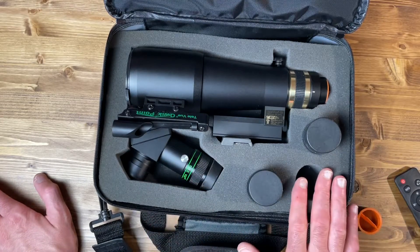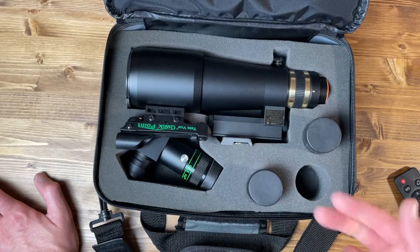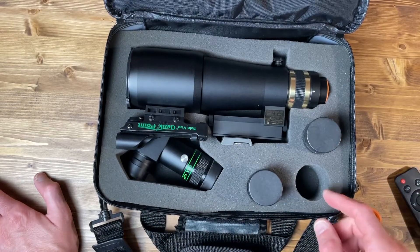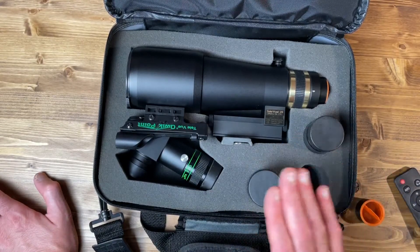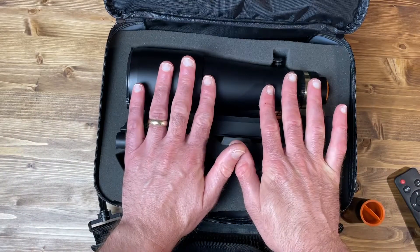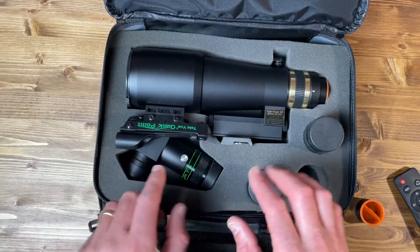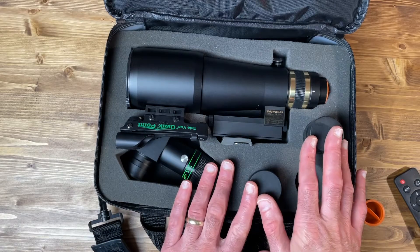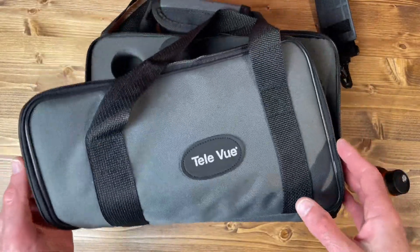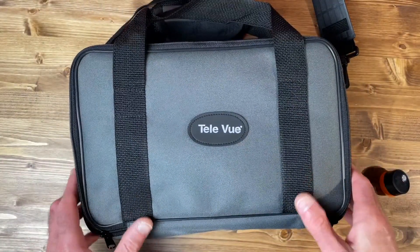Previously I had the Panoptic here, and as a result I can take a fourth eyepiece — I might throw in a zoom or maybe a 5mm Nagler or something like that. Basically, you can have this really nice small case with your refractor, your pointer, your diagonal, and really four eyepieces. This little Televue case is really nice, and I highly recommend getting it if you do get the Televue 60.